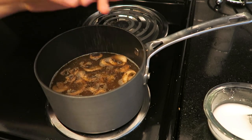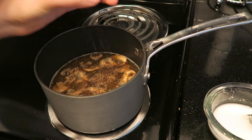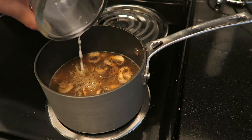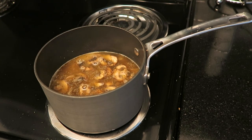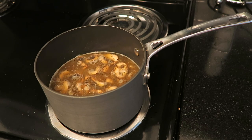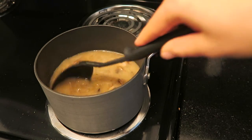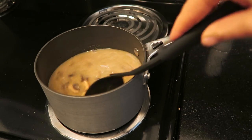Before I add my slurry, I'm going to add a few cracks of fresh black pepper — you can add as much as you prefer. Then I'm going to add the slurry to the pot and slowly bring this mixture to a simmer. As it heats up, it will activate the cornstarch and cause the liquid to become thicker.